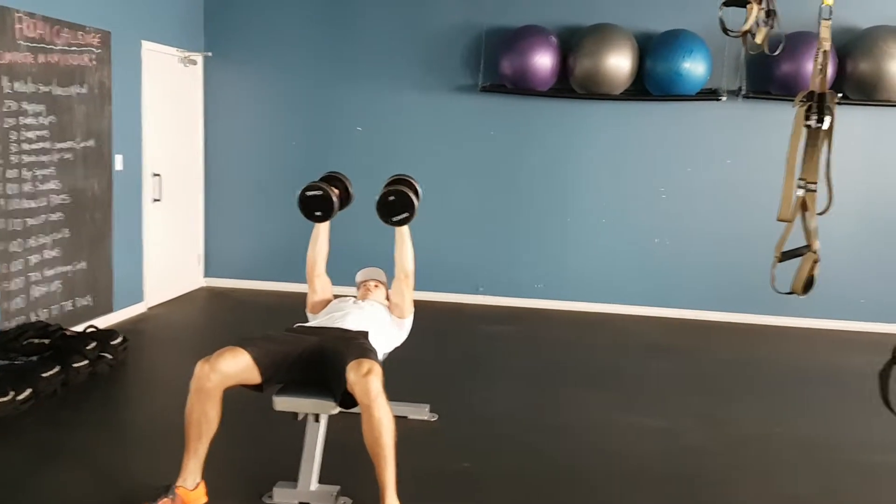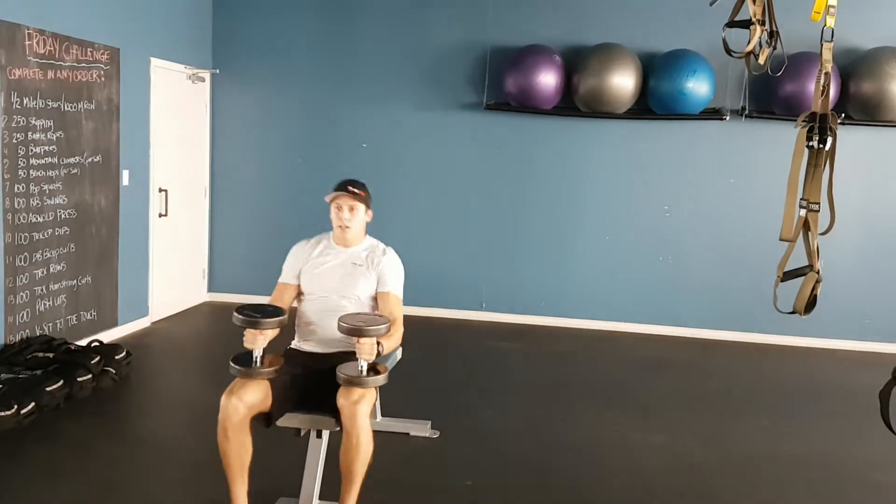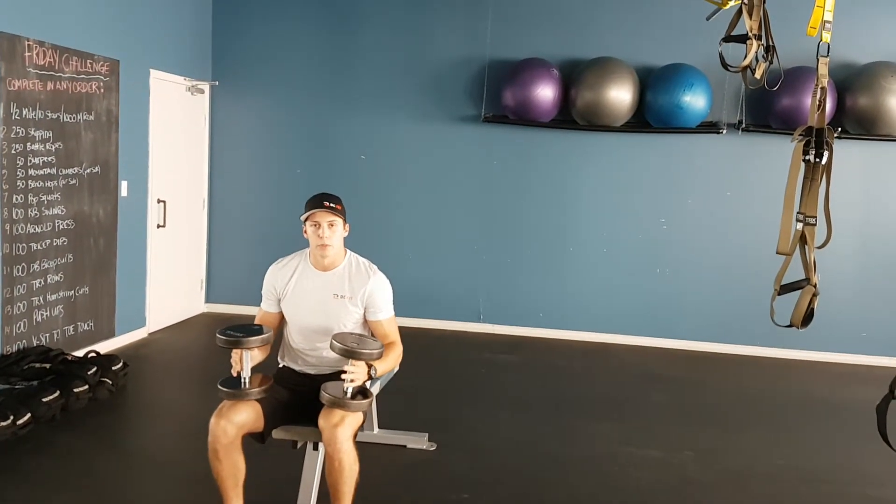When you're finished, you can rotate the dumbbells, bring up your legs, and bring it down to the seat of your chest.